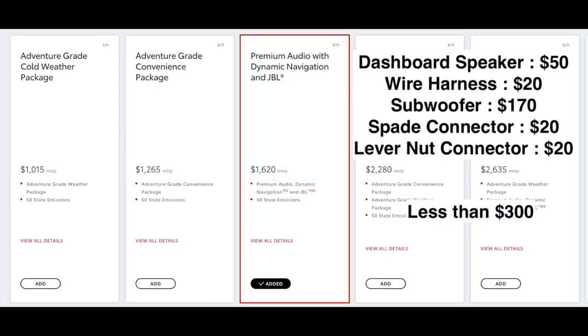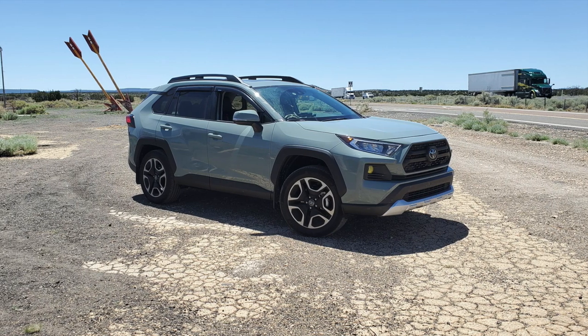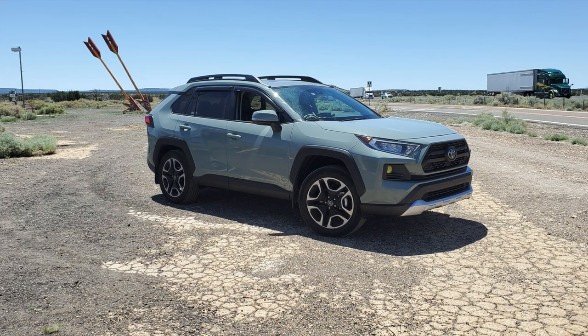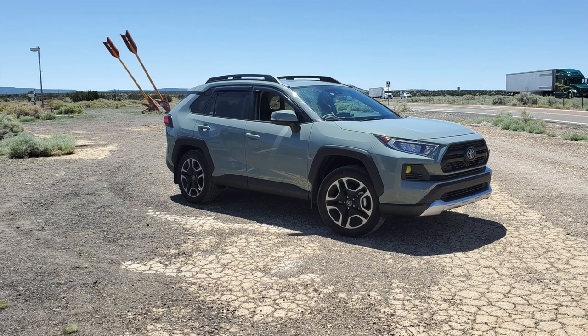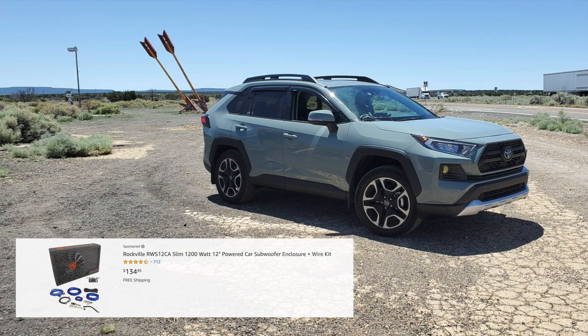For fun, I did a comparison on how much it costs to do the JBL system upgrade by Toyota — it's apparently $1,600 and that includes the navigation system. I've invested less than $300 so far, which includes the dashboard speakers, wire harness, the subwoofer, and connectors to tap into the wires. This $300 does not include the door speakers or the amplifier, because you can get really good music with just the subwoofer and dashboard speakers. I chose the spare tire subwoofer because I care about cargo space — I'm a big outdoor adventure person.